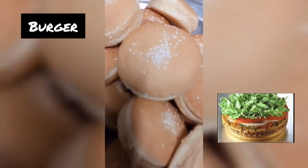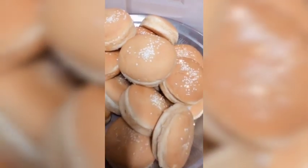We are going to make a burger for evening snack. It's a special burger.